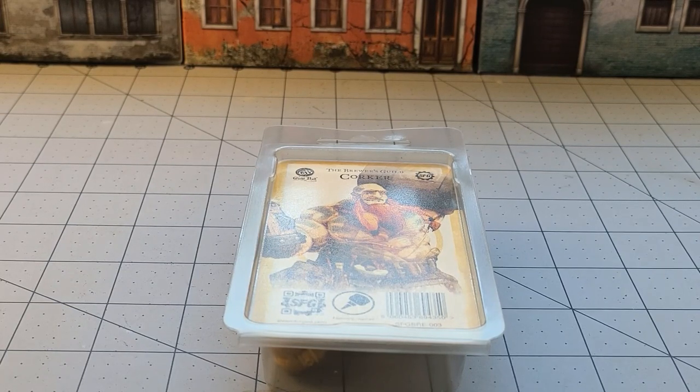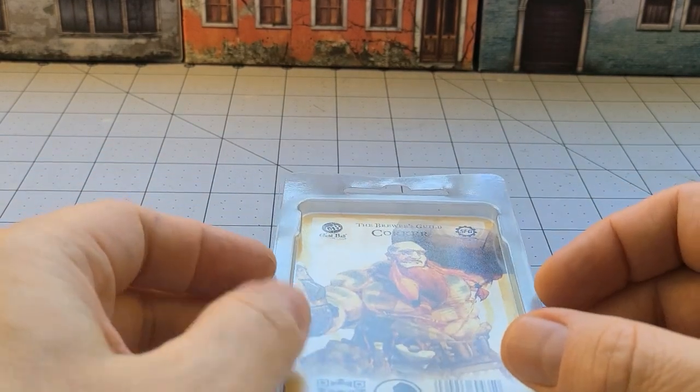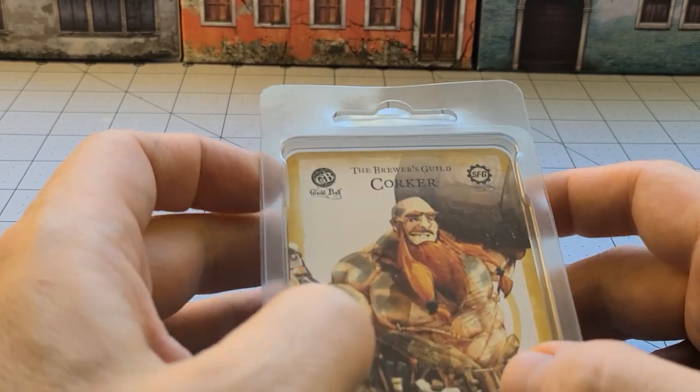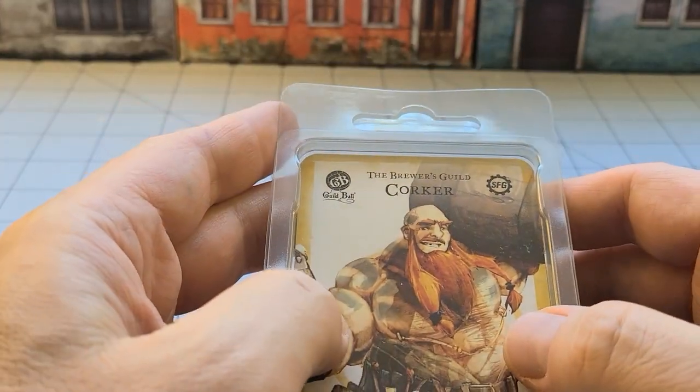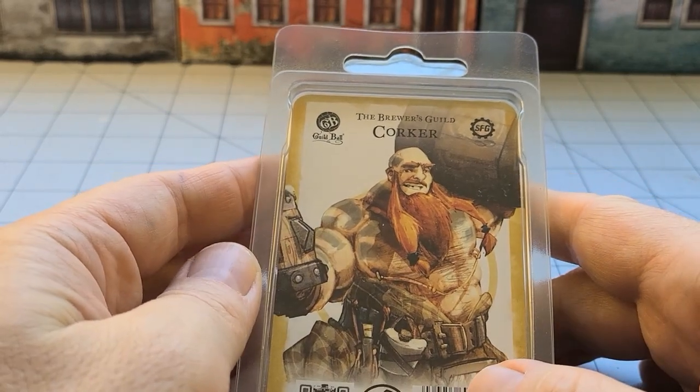Hey everybody, welcome to Obscurities in Miniatures. We're back with another Guild Ball model. I had so much fun building and painting that Veteran Boar model in the past that I finally was able to track down another of the kind of deluxe type models. This is the Brewers Guild Corker — not 'Quirky' but Corker — and here he is.